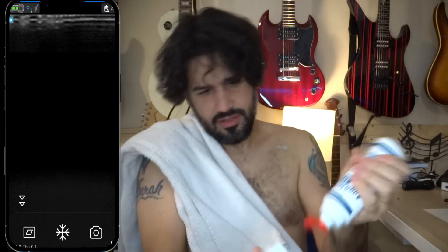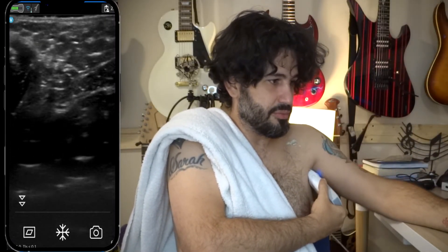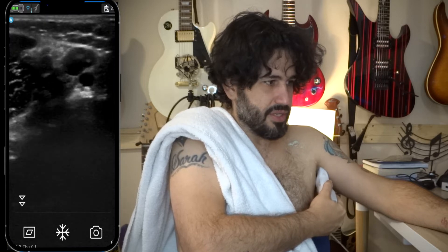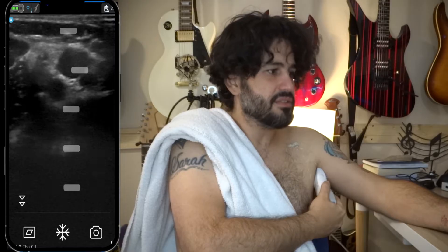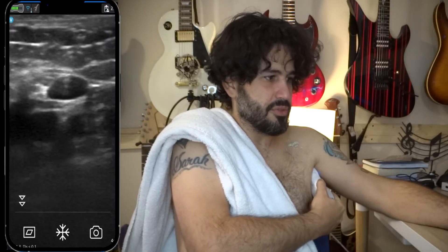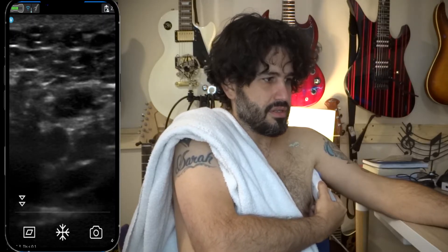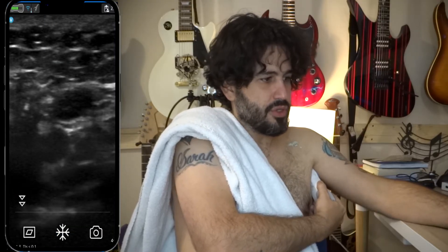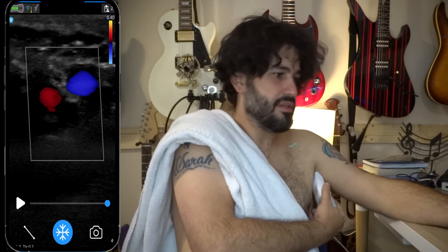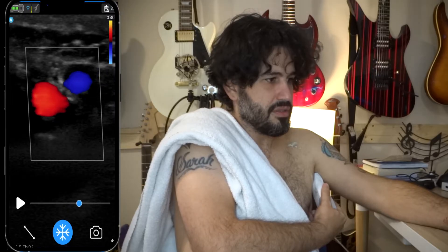Now let's go to the axillary vein. I have a lot of hair on my arm, so sometimes that's a little mission. If there's no hair it usually makes it a little better. Sometimes the patient will have a lot of deodorant creams that become a paste with the gel, which can also make it difficult. Good view right there, a little bit more proximal. Take that picture. If you want, you can put color Doppler there too — the artery is the deeper one.